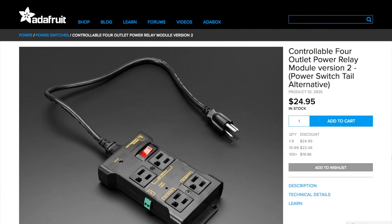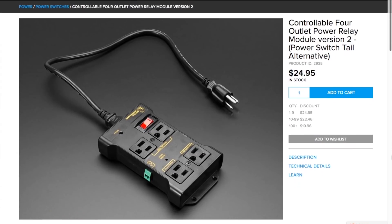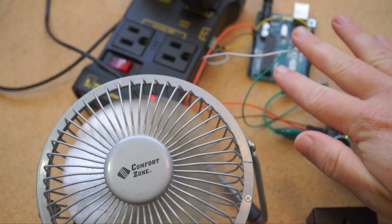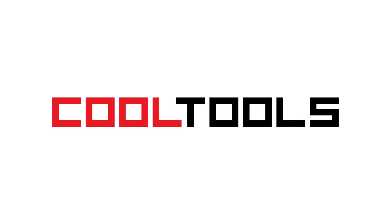I learned about this through Adafruit. They sell this same one, and they're pretty picky about what they carry. And remember, you can see thousands of reader-recommended tools like this at cool-tools.org.